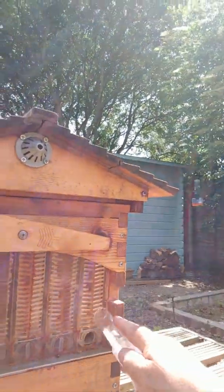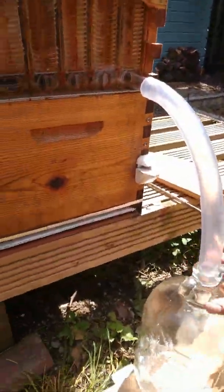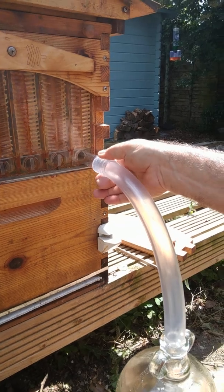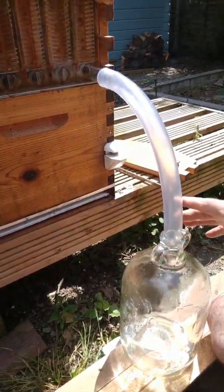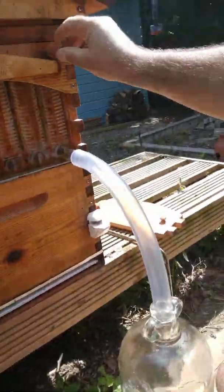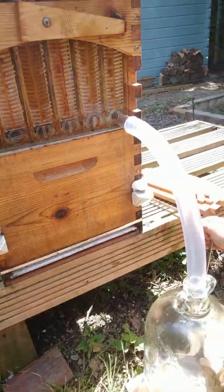This one is definitely more than 80% capped, so I'll take out the little bung at the bottom and insert the tube. I've come up with this fantastic device so everything's sealed from atmosphere — none of the smells of the honey can escape, and that means the bees don't take any interest in it whatsoever.